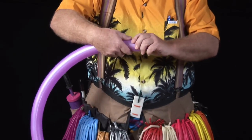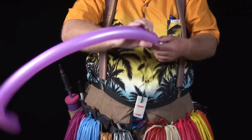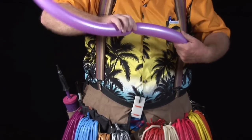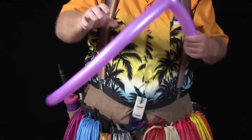First thing we're going to do is pinch off an inch, inch and a half bubble. Then we're going to make a second bubble about six inches. Now we're going to make a matching bubble.